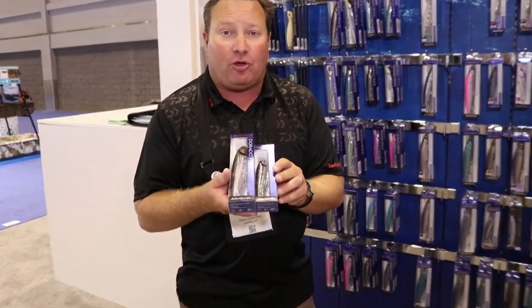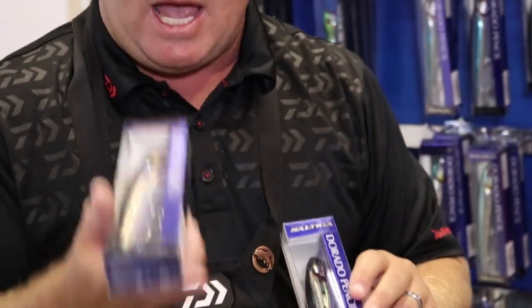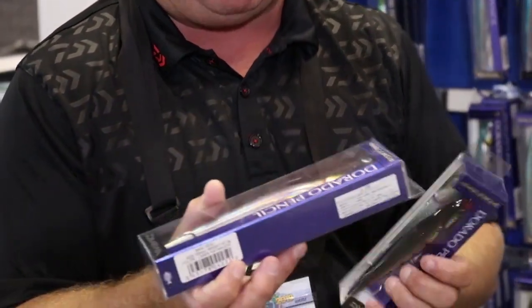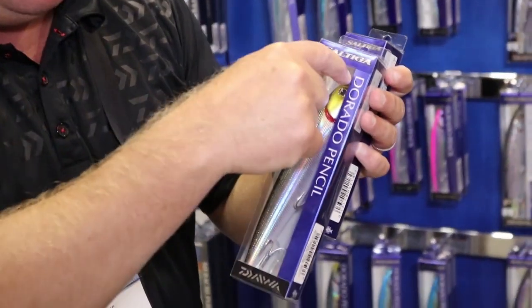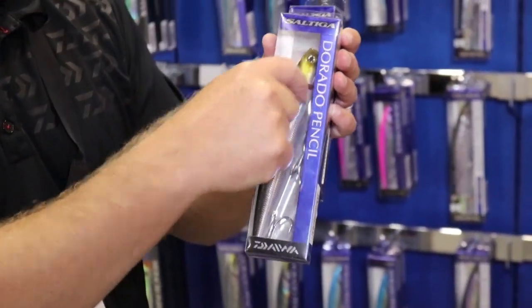This is a Dorado pencil. We've got the 140 millimeter and the 180 millimeter Dorado pencil. What makes this lure really cool is that the mouth is open and allows water to shoot through the gills.